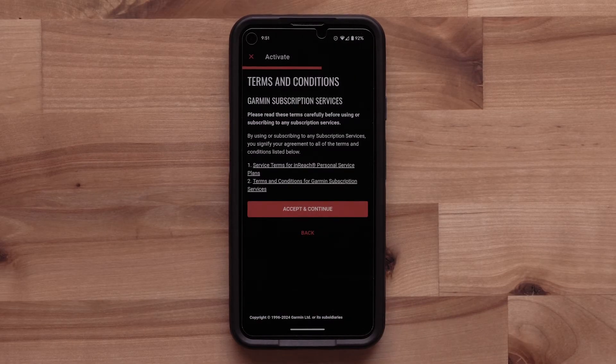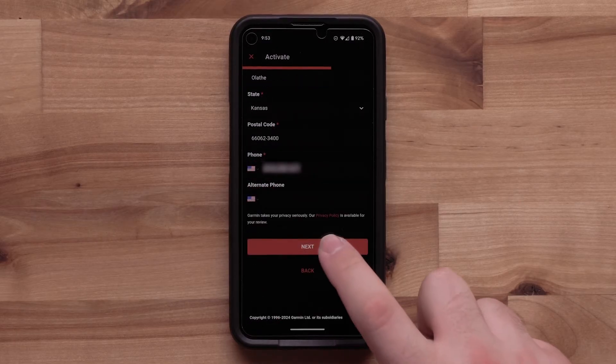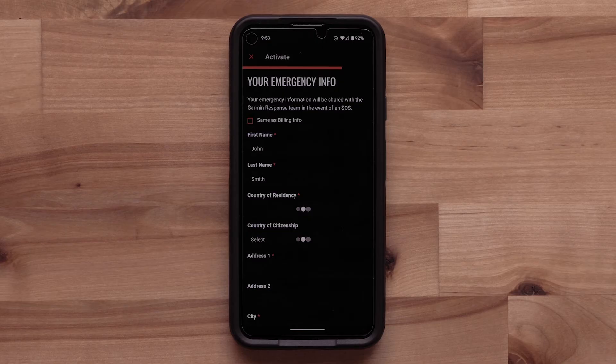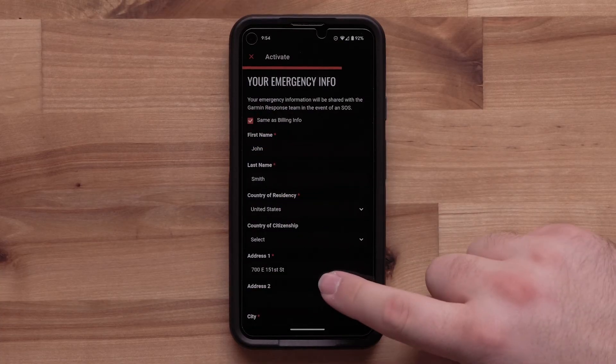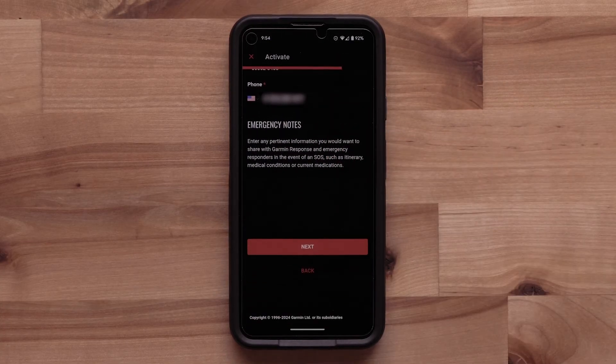Review the terms and conditions before selecting Accept and Continue. Now enter your billing information. Next, enter your emergency information details. You can select Same as Billing at the top to have your information automatically entered. This can include any emergency notes you'd like to share with Garmin Response and emergency responders when in a search and rescue situation.